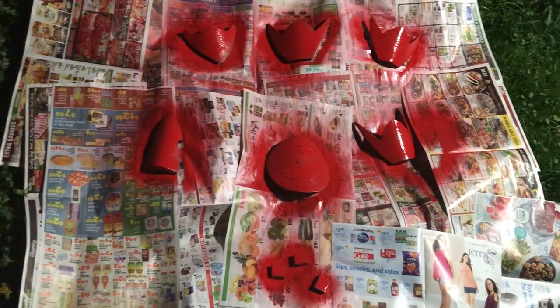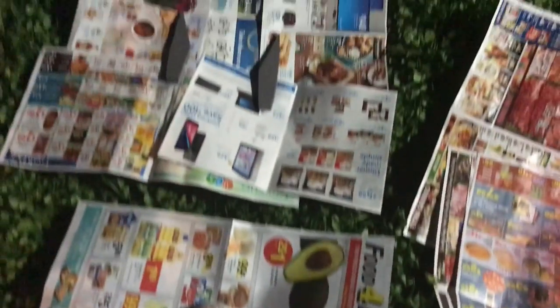Now that you've finished spray painting red, the green spray paint is for the half circle foam, and the yellow spray paint is for the half arrow foam.